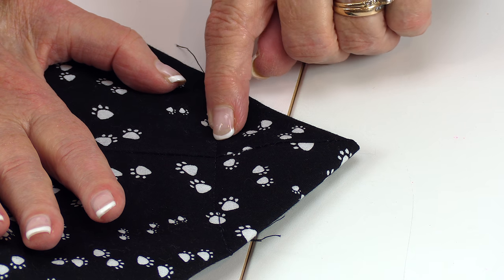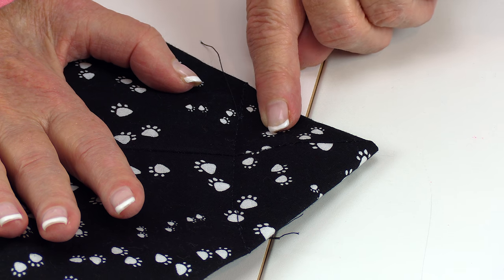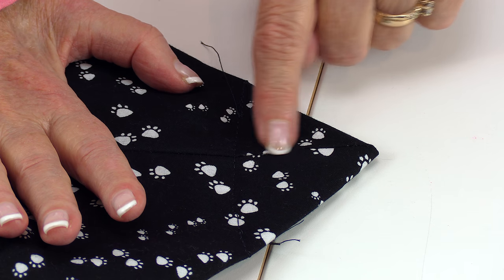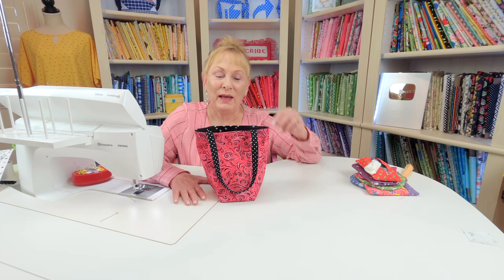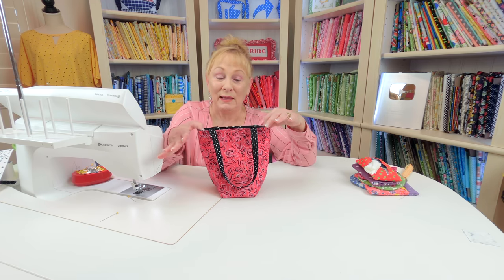I'm going to give you a couple of options on how to finish this off. You can either leave this pointy piece on the inside of your bag because no one will see it, or if you don't want it there, go ahead and measure from your stitch line out a half an inch and trim the excess off — then you could do a zigzag stitch over the raw edge. When you're done, go ahead and bring the front side fabric out so that the bag looks like this.